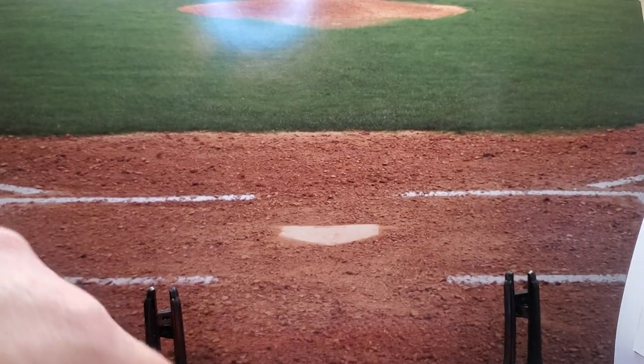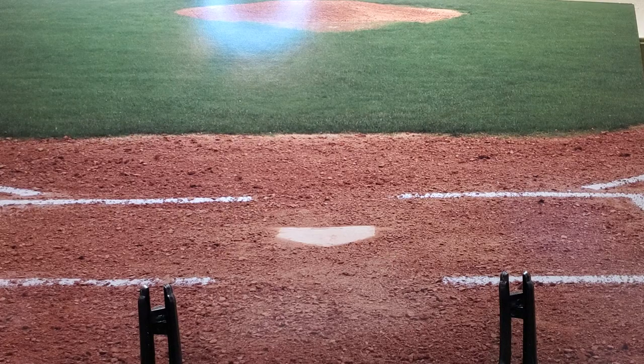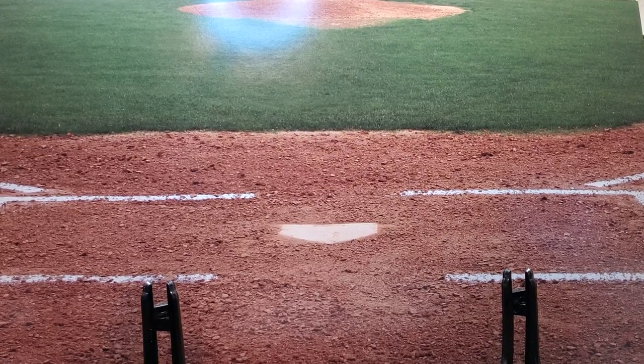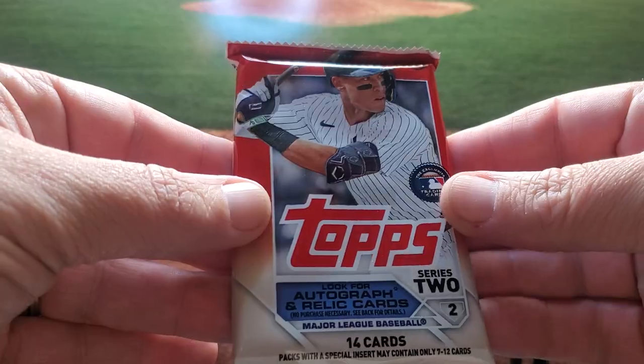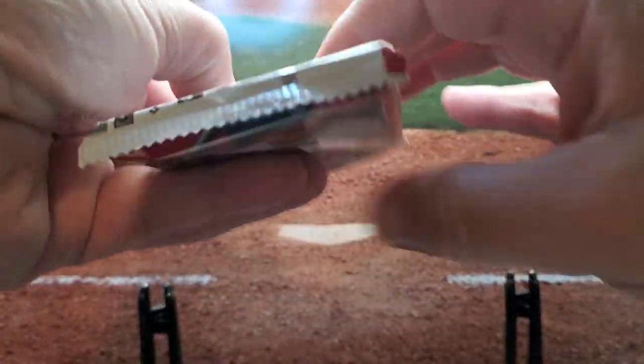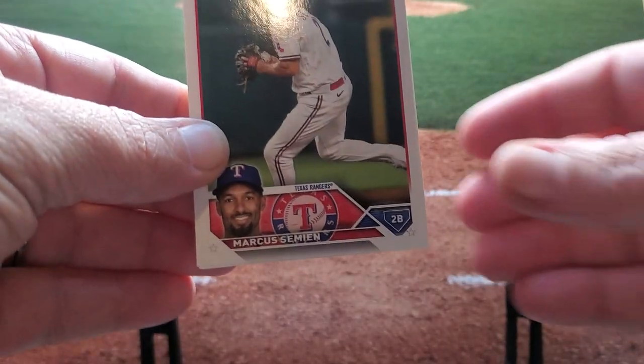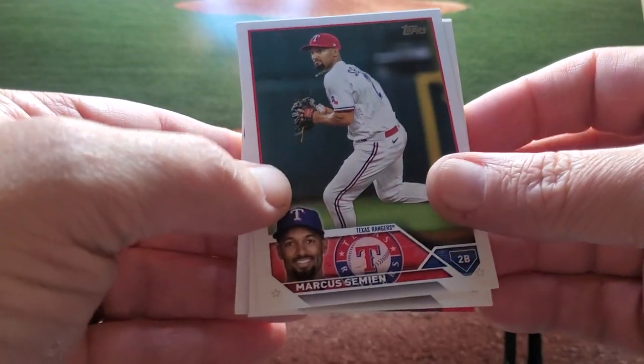Here's our silver pack — save that for last, of course. I was so excited when I called and they said they got this in a day early. Some of the good ones to look for: Jordan Walker, Anthony Volpe, Outman, Corbin Carroll. A lot of good guys in here. Series 2 is going to have the same look as Series 1, just different folks.